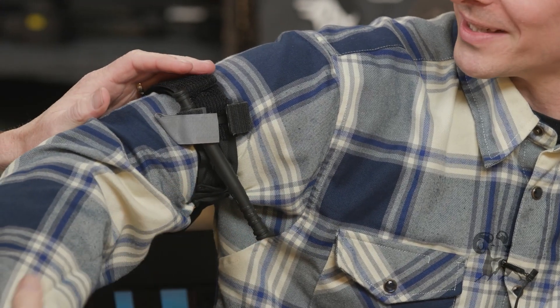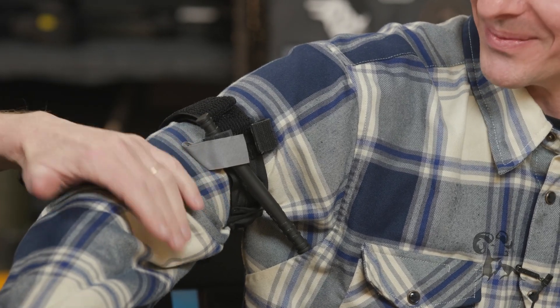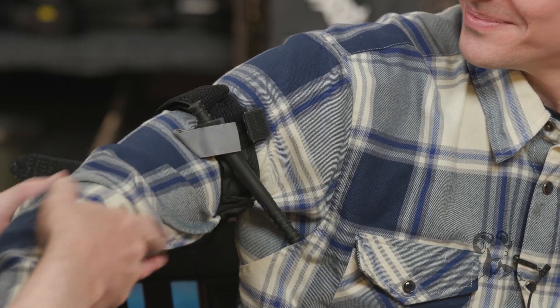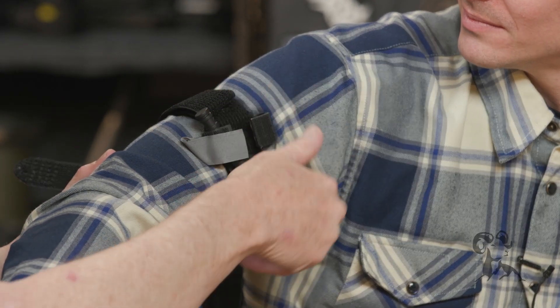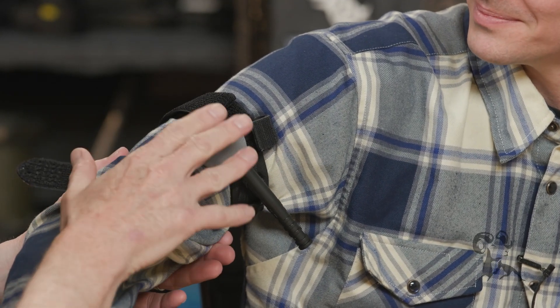How does that feel? It feels like the bleeding has stopped. That's how it feels. Tourniquets hurt — it doesn't mean you're doing it wrong. I go ahead and make sure that it has stopped. If it hasn't, then I will try to go another half turn and see if the bleeding stops there. The bleeding has stopped, we will say.